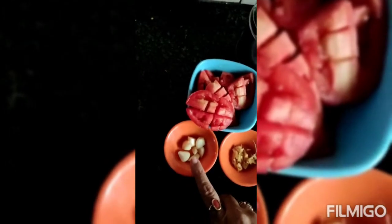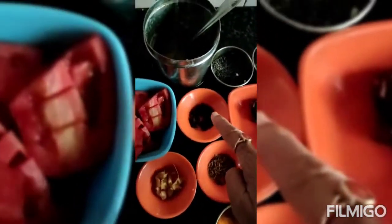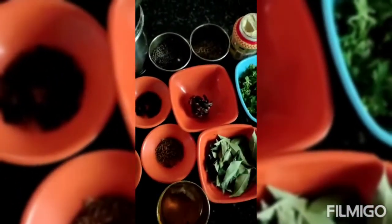For that you need tomatoes — I cut two tomatoes and kept. You also need 4 garlic cloves, ginger, jeera 1 teaspoon, pepper 1 teaspoon, small tamarind, haldi, curry leaves, salt, garnishing coriander, and for tempering: ghee, mustard, jeera, and asafoetida.